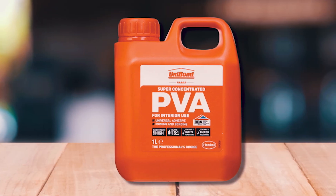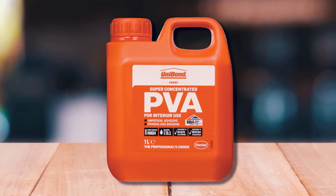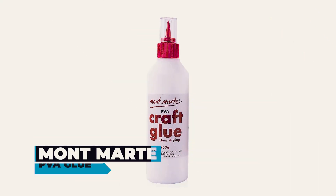A reviewer mentioned that it was good, solid glue, but he poured out too much and didn't put the lid back on tightly enough.